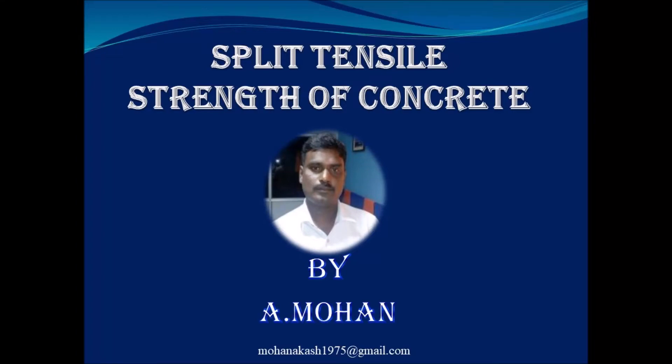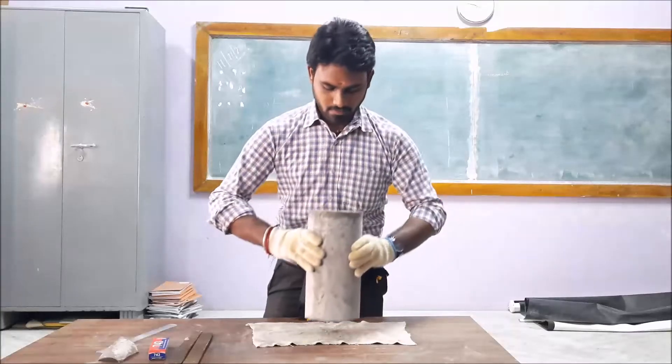Split tensile strength of concrete by Mohan. In this test we are going to do a split tension test on a concrete cylinder.